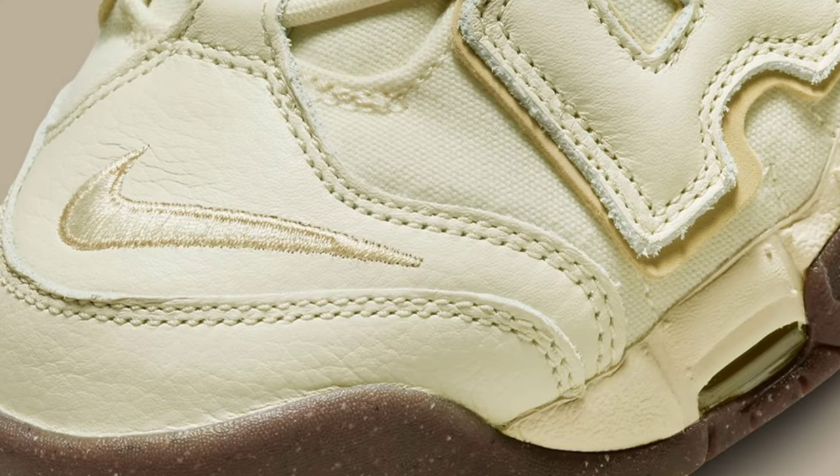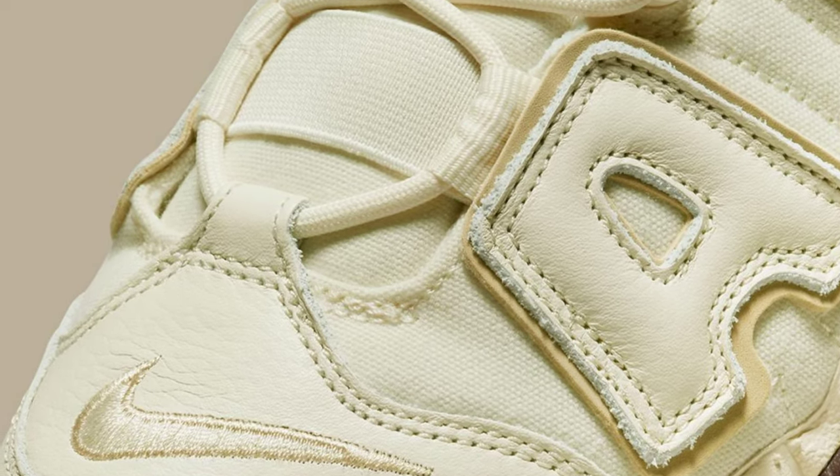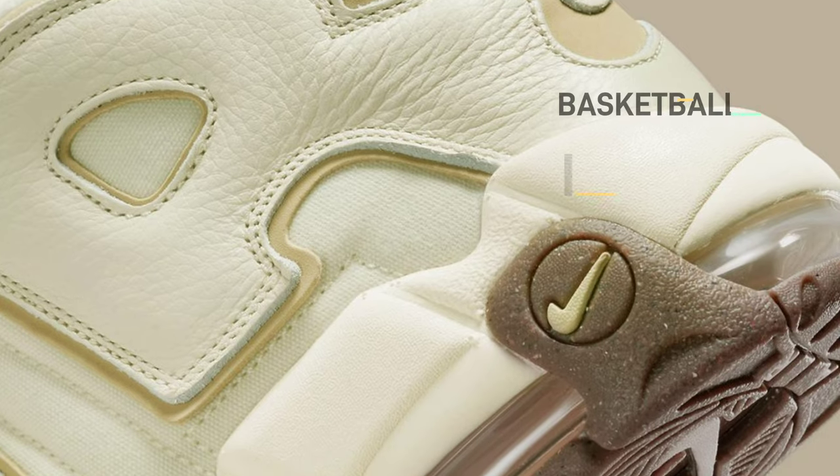The air underlays and rear swoosh include team gold, and the design is completed by a rugged dark gum rubber outsole with grind rubber flex.